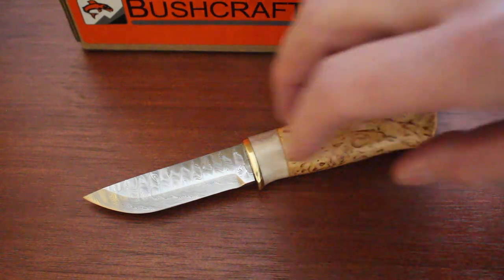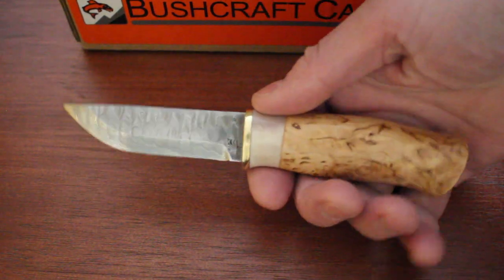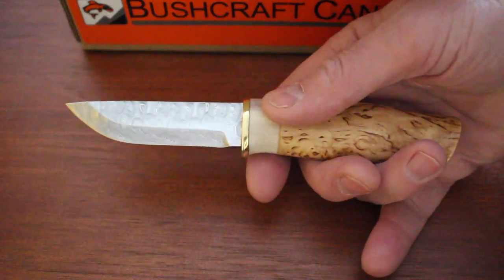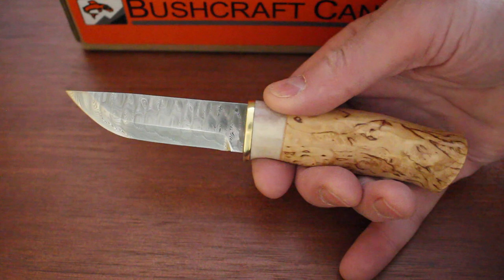Hello, Paul Rumson from BushcraftCanada.com. I've got a really beautiful knife to show you today. This is the Karesuando Nordic Light knife in patterned Damascus steel.